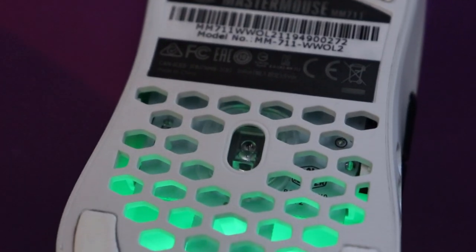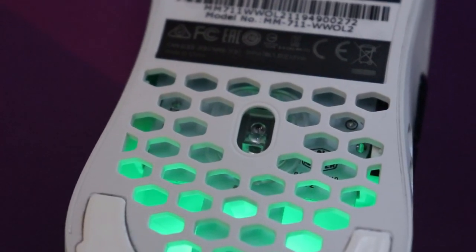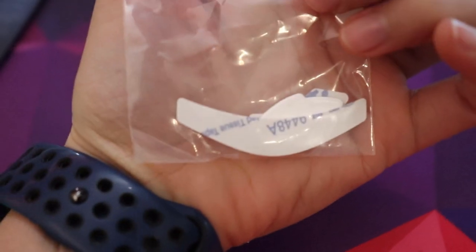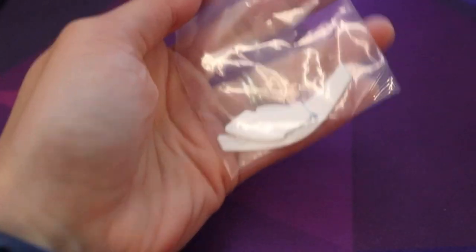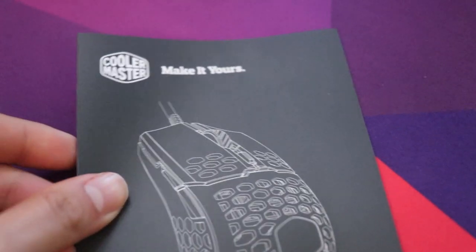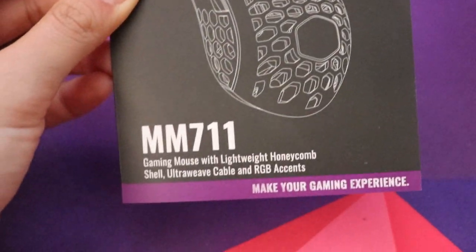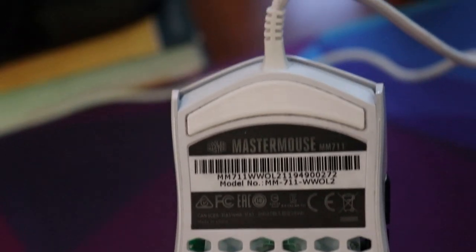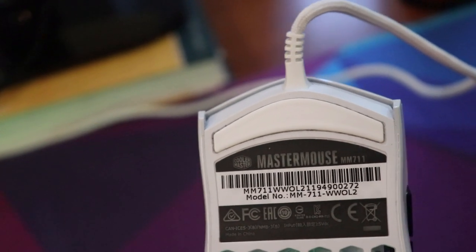At the back, we see three feet made of PTFE, which help you control the mouse and make it really smooth when gliding on surfaces. They do come with extra feet in the box. One problem I found is that it tends to accumulate dust between the feet and the area where the feet sit.